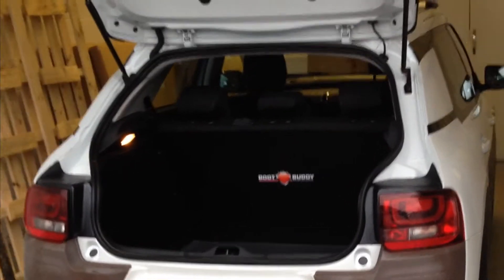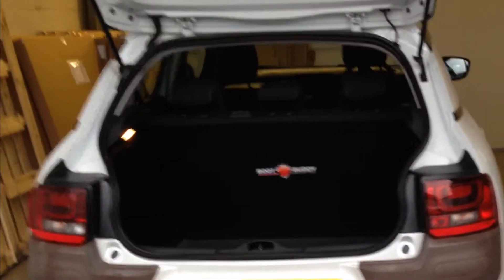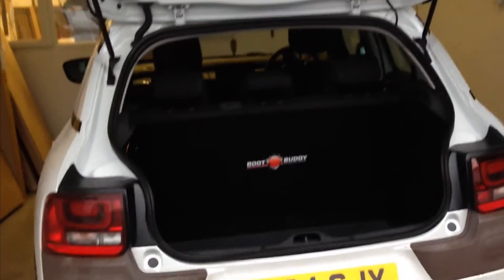Hello, it's Britt at BootBuddy bringing you another Measuring Fit Product Breakdown video. Here we have a Citroen C4 Cactus 2014 model with a Versaliner and Versaliner mat.